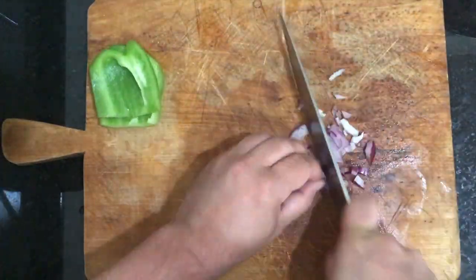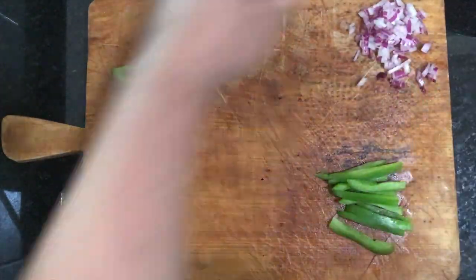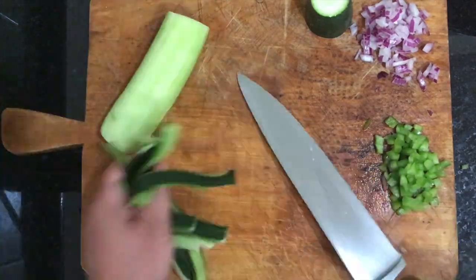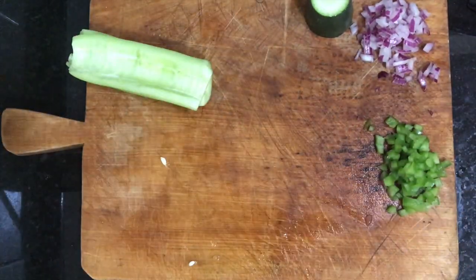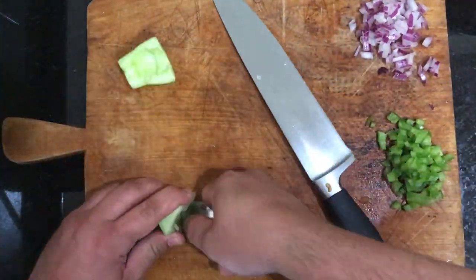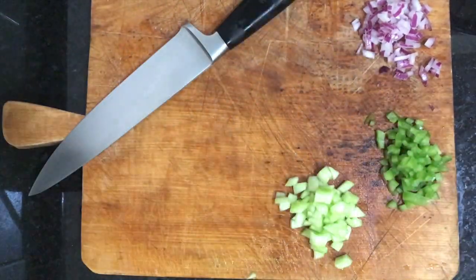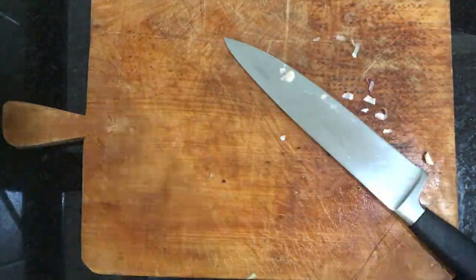Make sure when you clean your bell peppers, you take the white veins and all the seeds out. That membrane leaves a bitter taste in your bell pepper. Peel your cucumber — if you're using English cucumber you don't have to deseed it, but if you're using a regular cucumber like I am here, take the seeds out. You'll notice I kept some of the veggies on the side, diced, to use as a garnish to top off our plate.